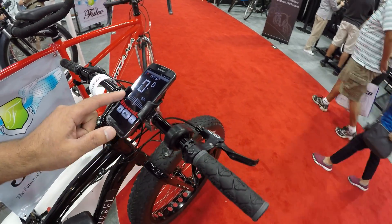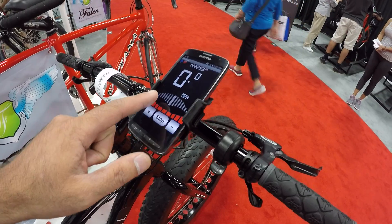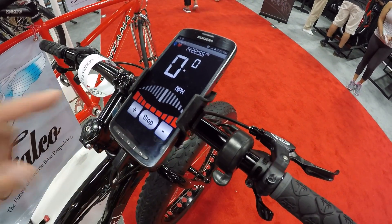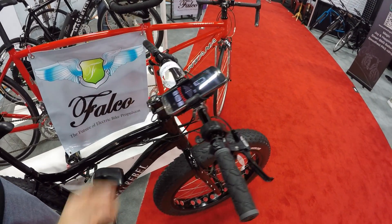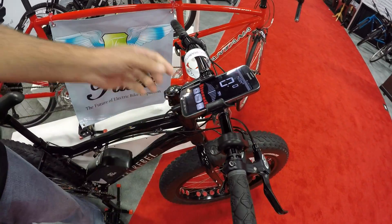We have Falco Wings here on the top — these wings are green when you are putting energy back into the battery, and they become red when you're drawing from it. It's like driving a Prius where it tells you how efficiently you're driving. That's a great feature — very cool.